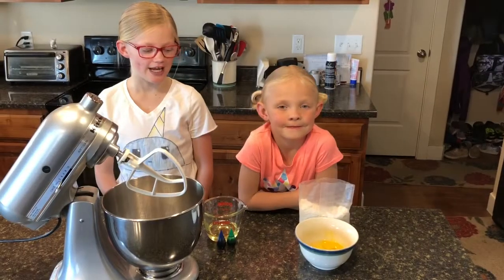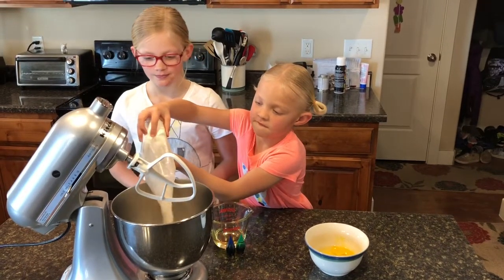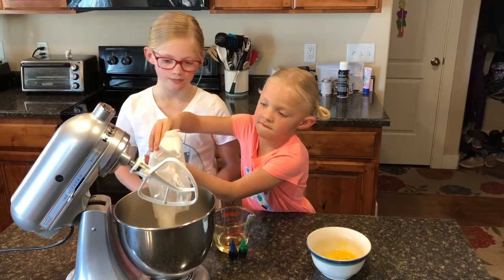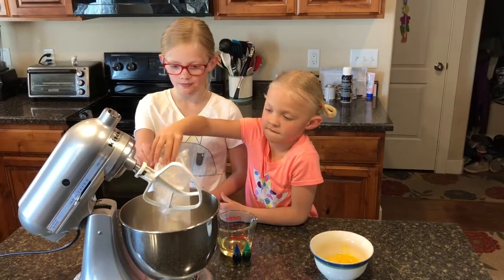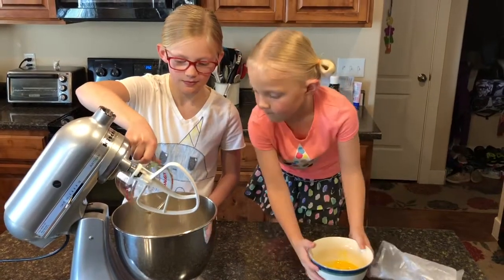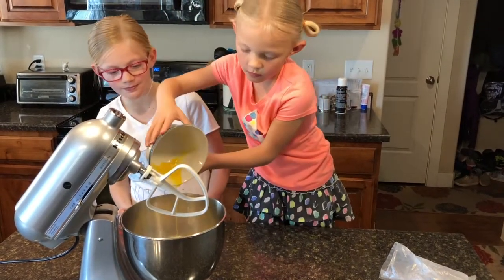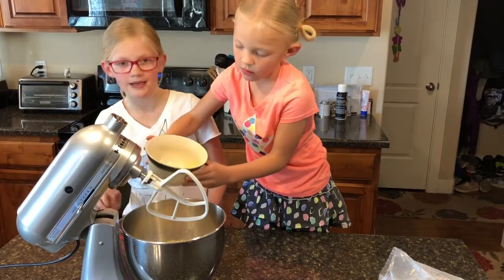First, put in your cake mix. Now we're going to put in our eggs and oil. Mix it all together.